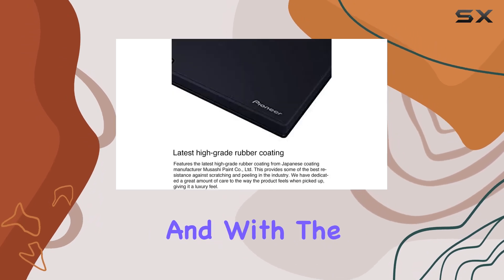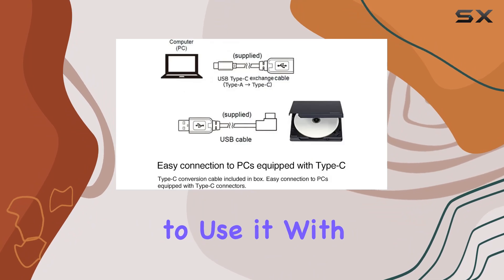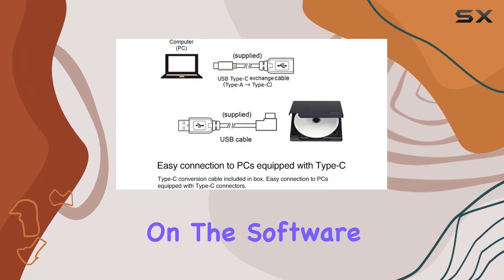Long-term data protection is another highlight, thanks to M-Disk compatibility. And with the included Type-C conversion cable, you're all set to use it with a wide range of devices.